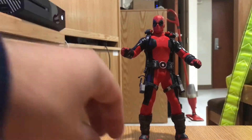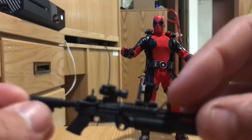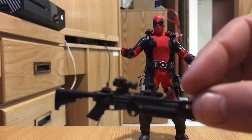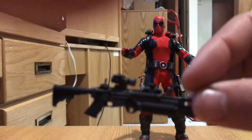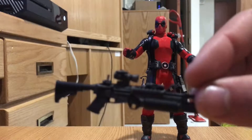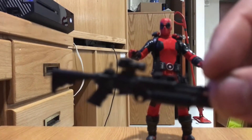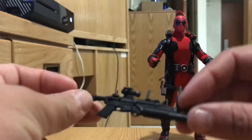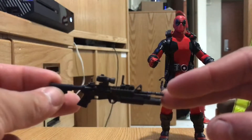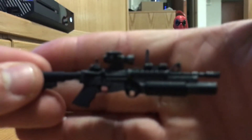For other weapons, Deadpool comes with an M4 carbine with an M203 grenade launcher attachment, and it has a lot of detailing. The dry brushing on it is fantastic — it looks like a legit M4. And especially with the ACOG, the grenade launcher, and then the iron sights.